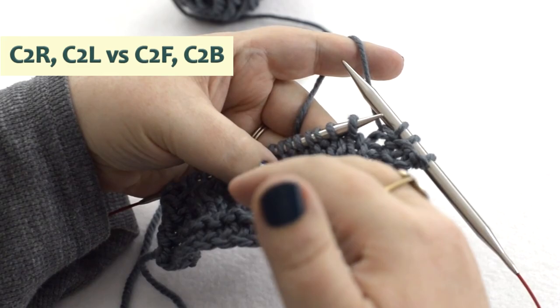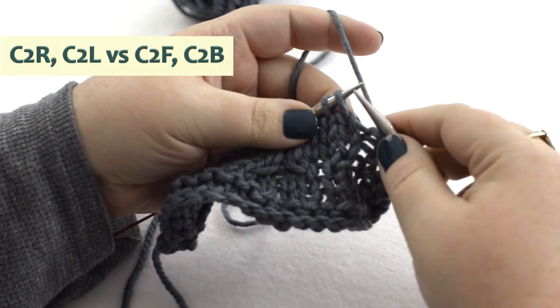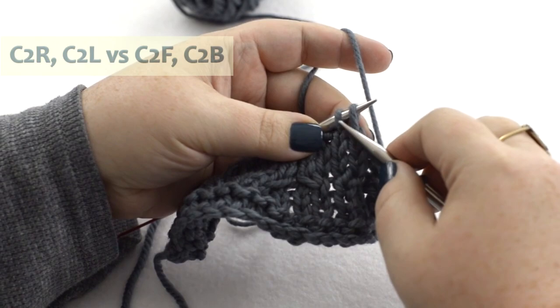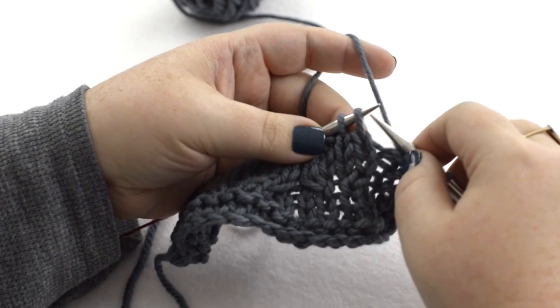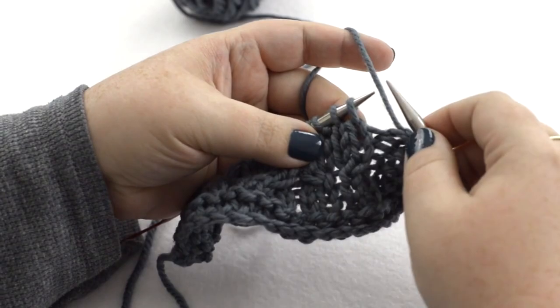I prefer the front/back style terminology because that tells you what is going to happen with the first set of stitches you're addressing. So if you're doing a one-over-one cable, it tells you that this first stitch is going back — it's held to the back — and the front, the second stitch, is going to come over front, creating your right leaning cable.